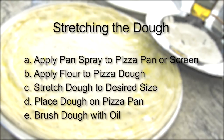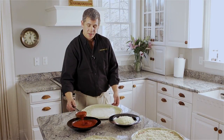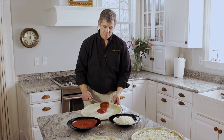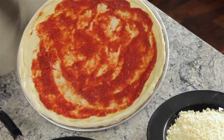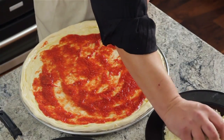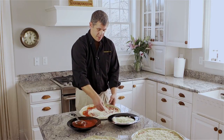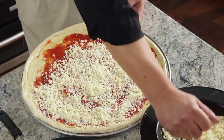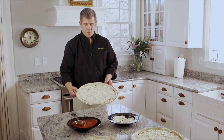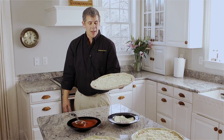Now that we have the dough stretched out, we're ready to add sauce, cheese, and whatever other toppings you want. You want about six ounces of pizza sauce — put it in the middle and work your way out. Eight to ten ounces of cheese. You want to leave about an inch on the outside and be able to see the pizza sauce through the cheese a little bit. That's about the right amount for a cheese pizza. Now's the time to add pepperoni, chicken, or any other toppings.